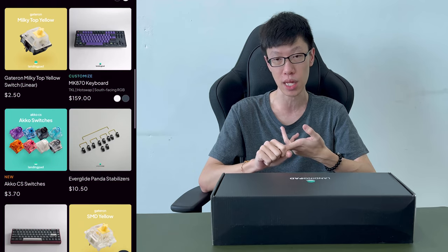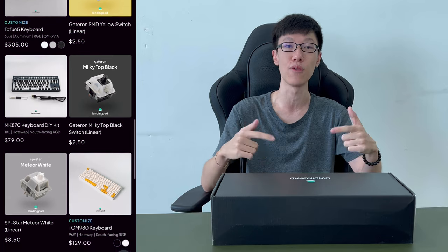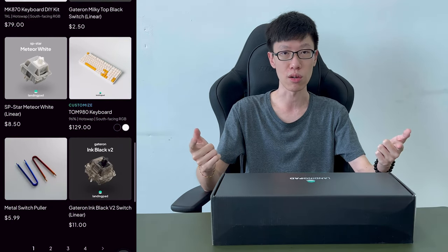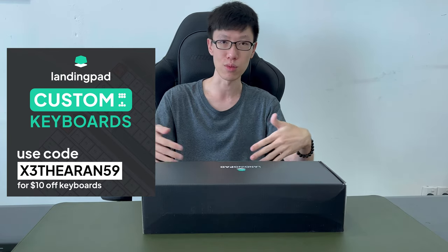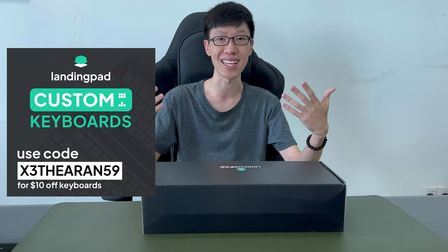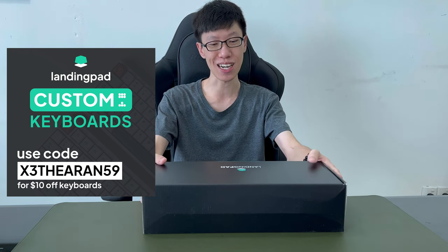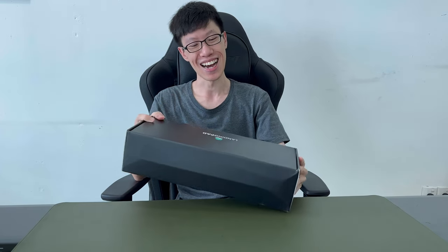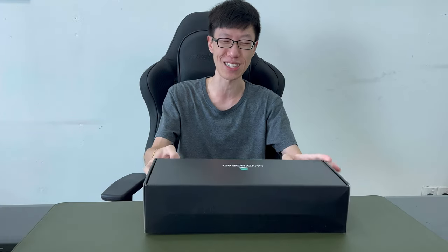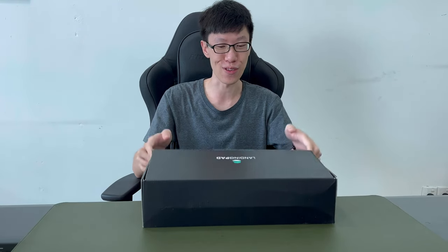They also do custom designs and you can find various options on their website — links in the description. If you check out, key in X3DRI59, which is my channel name, and you get $10 off, which is very nice. I'm personally not really a keyboard enthusiast, so if you want to ask me about the specs and everything, I'm just going to read it to you. But hey, let's have a look!